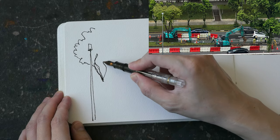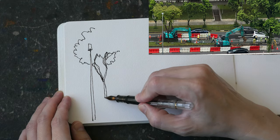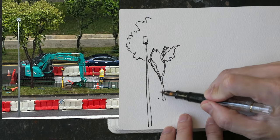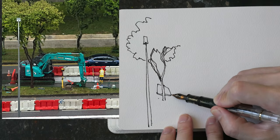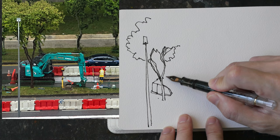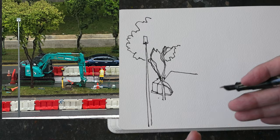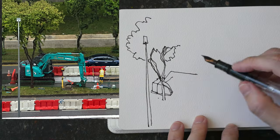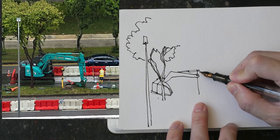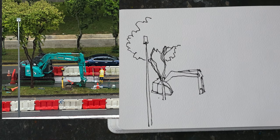I started by drawing the lamppost on the left because it has to overlap the tree, and the tree will overlap the digger. It's good to have overlapping elements because this will create a sense of depth — this will create foreground and background elements. When it comes to drawing this digger or any mechanical objects, it's good to draw slowly and really spend the time to observe what you're drawing.